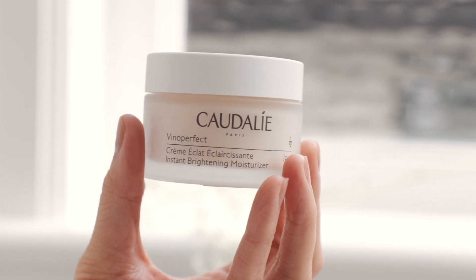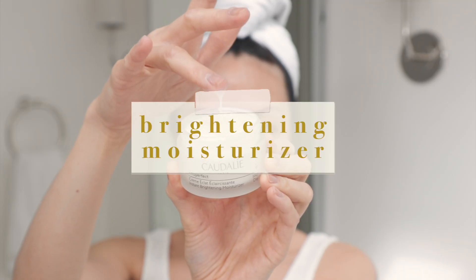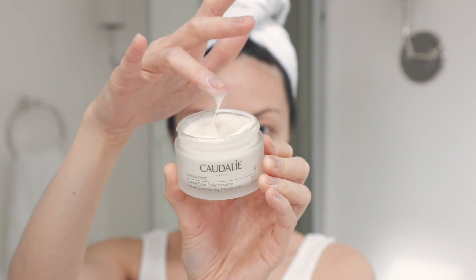When I was pregnant with Henry, I was super cautious about what I put on my skin, and postpartum too. That's why I love the Caudalie Vinoperfect Instant Brightening Moisturizer — it hydrates, reduces the appearance of dark spots, and evens out skin tone. During pregnancy, your hormones can really affect your skin, and this kept my skin looking great. I absolutely love that it's safe for pregnant and postpartum women.